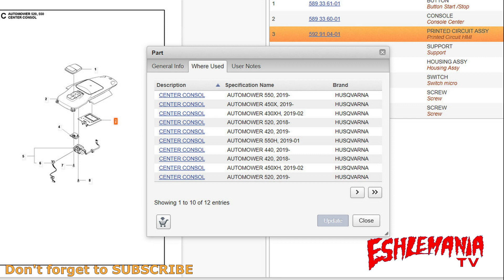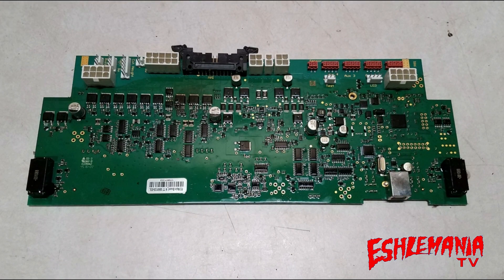Same way with the HMI board — once the main board tells the HMI board what mower it is in, that HMI board can only be used in that model of mower from there on out.